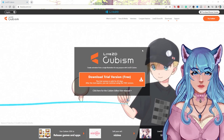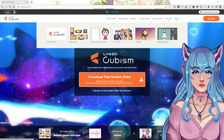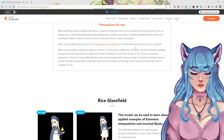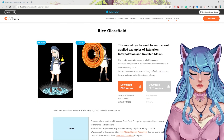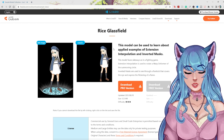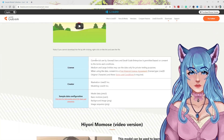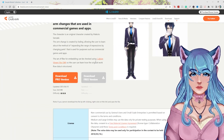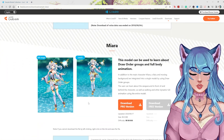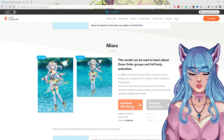On the Live2D website, go to Downloads and then Sample Data. Sample data is basically models that people within Live2D Cubism have worked on that you can pull from. If you're looking into the animation function, check out Rice Glassfield — there's a bunch of animation you can reverse engineer. There are plenty of models available in English and Japanese versions. You may need the Pro version of Live2D Cubism to download some of the files.